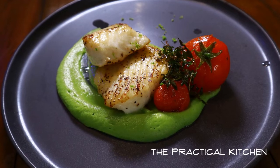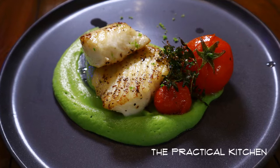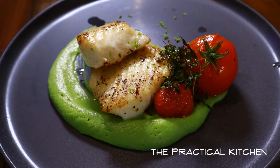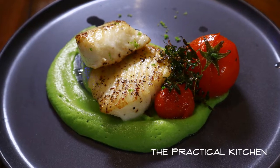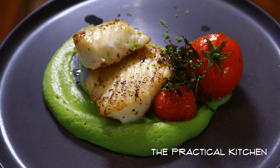And this is it guys — my quick and easy Alaskan halibut recipe. I hope you really liked it and learned something today. Have fun cooking guys, and I will see you next time.